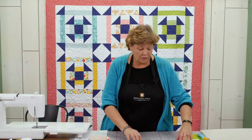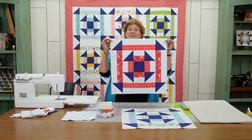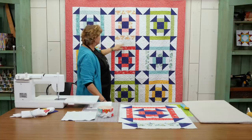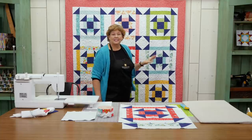Hi everybody, it's Jenny from the MSQC. And I've got a fun project for you today. This is a churn dash in a churn dash, and it makes this great big block. Let's take a look at the quilt behind me. So here's our big blocks right here. You can see this is the block right here, and I can hardly wait to show you how to do this because this is really fun.